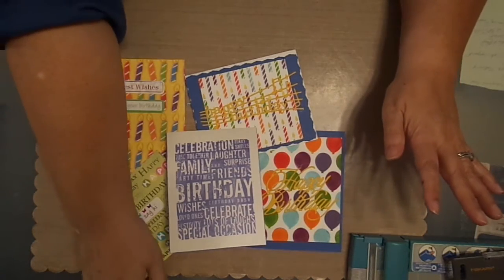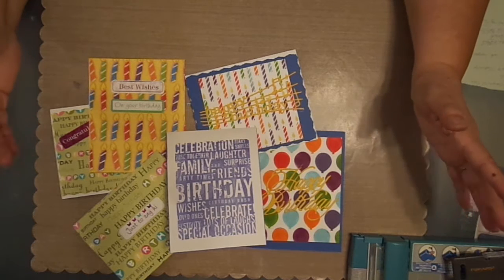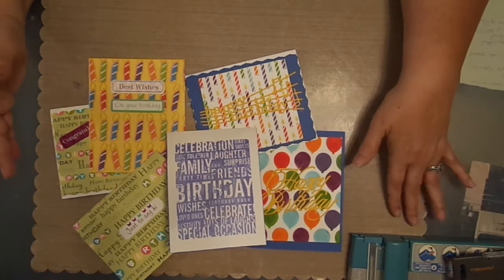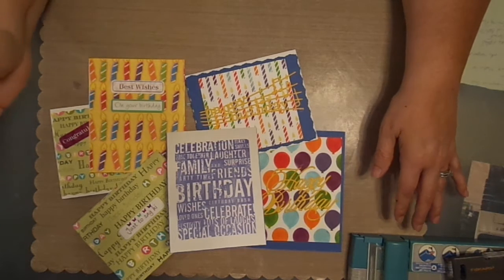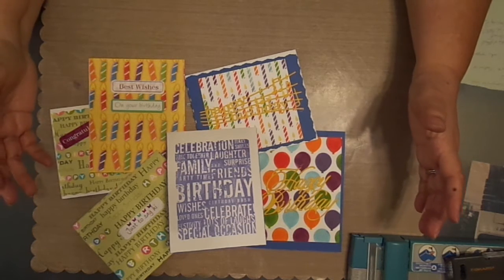This whole year for 2020 I'm going to try not to buy any more — nothing new, except for the replenishable stuff like paper, ink, wipes to do your inks — replaceable items, things that wear out. But I'm going to try not to buy any more new tools like dies and stamps.